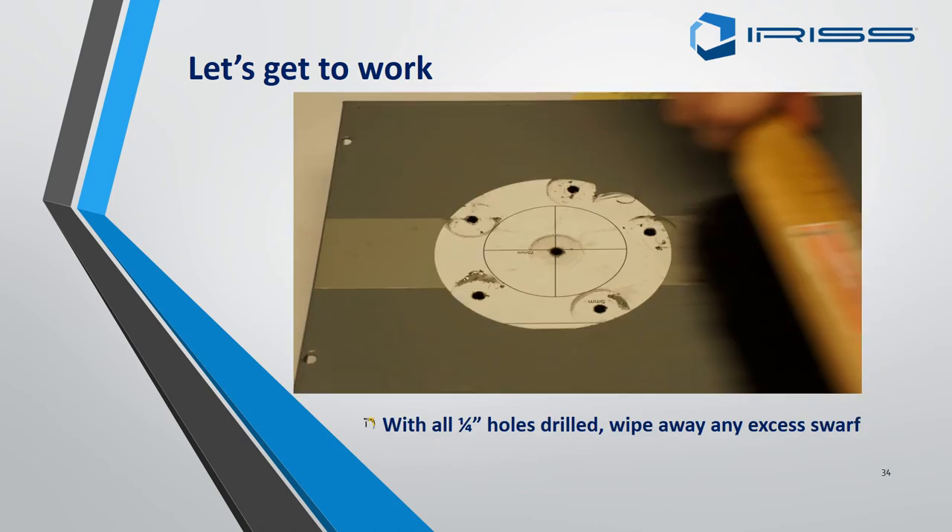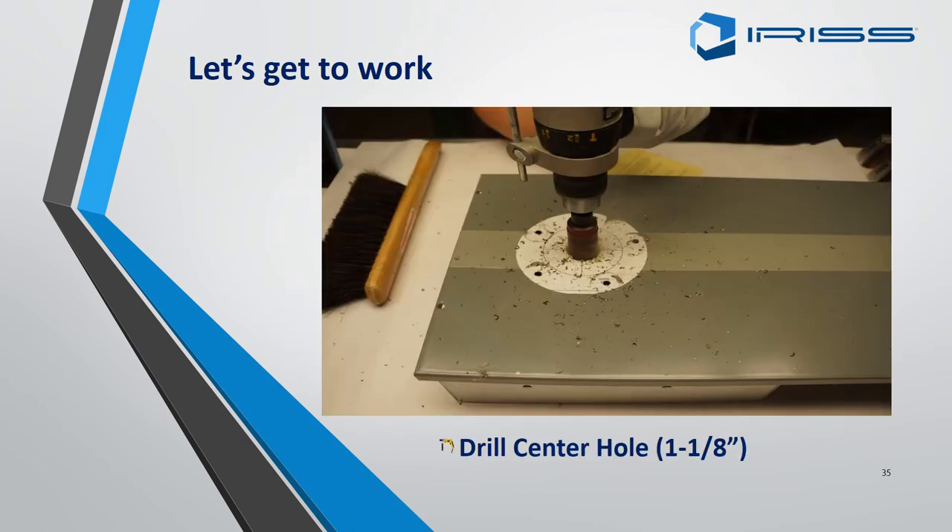Once all quarter-inch holes have been drilled, wipe away any excess swarf as this will cause issues later with scratching. Then drill out the centre with a one-to-one-eighth inch centre hole in preparation for the hydraulic spindle.